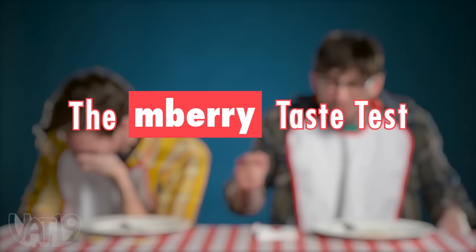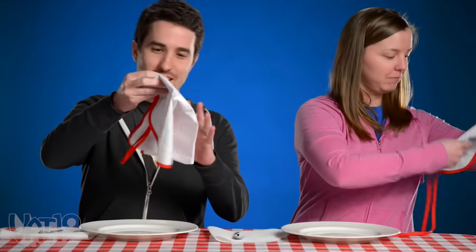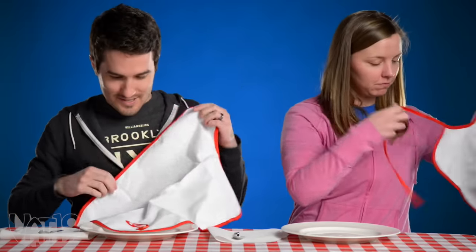Three, two, one. This is the Embarry tablet, and when it dissolves on your tongue, sour flavors taste sweet. But to be scientific, let's taste the food before trying Embarry.